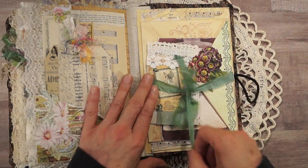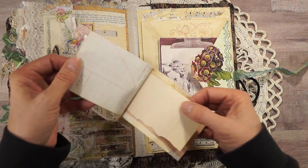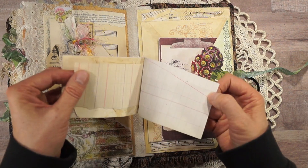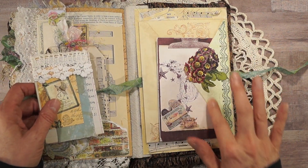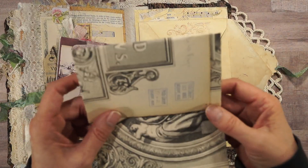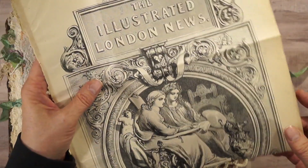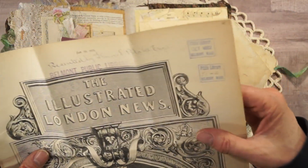Another one of those little notebook things made from scrap papers. Ledger paper — I'm still selling that. There's a Prima ephemera piece, and inside this envelope is another London Illustrated News page. This one has the library stamp on it — October 1882, Belmont Mass, the Belmont Public Library.